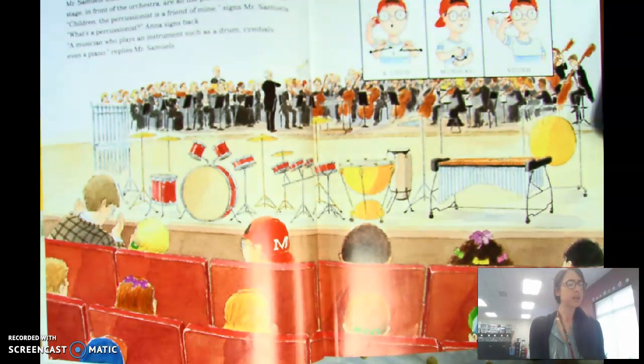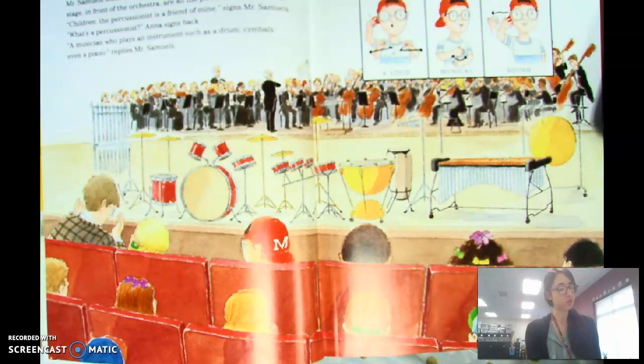'Children, the percussionist is a friend of mine,' signs Mr. Samuels. 'What's a percussionist?' Anna signs back. 'A musician who plays an instrument such as a drum, cymbals, or even a piano — that's called a percussionist.'